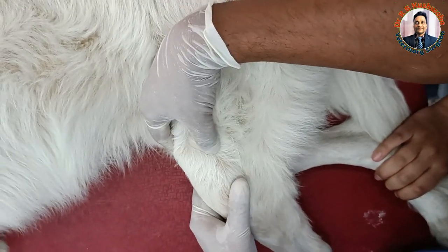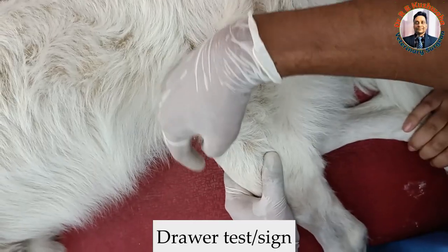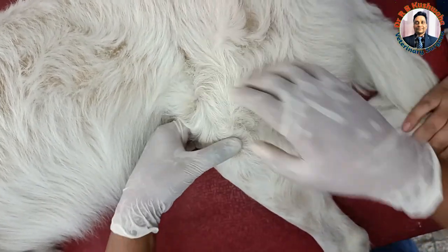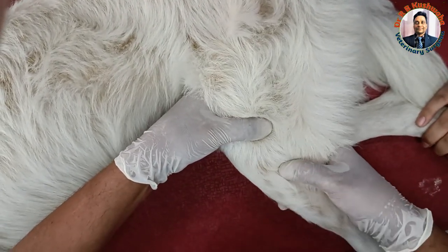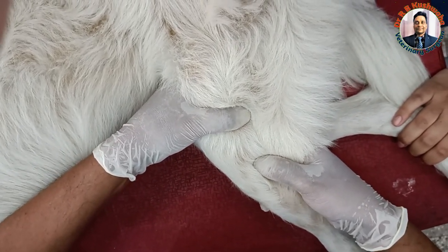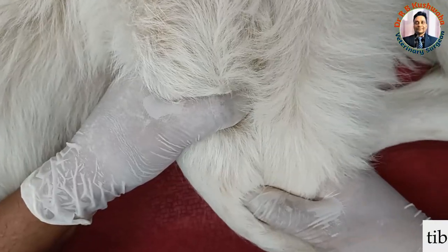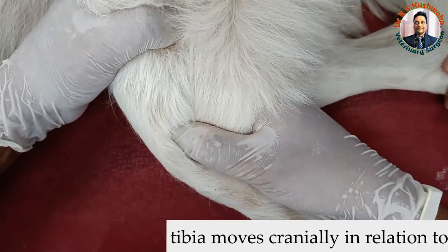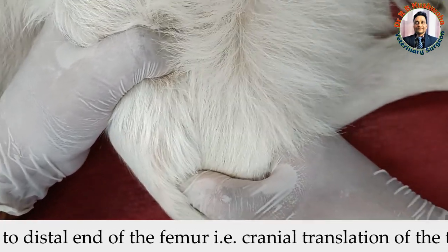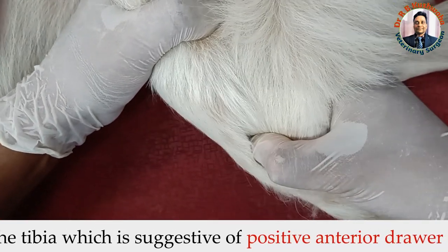For the diagnosis of cruciate ligament rupture, there is one test called the Drawer sign. In the Drawer sign, we hold the distal end of the femur with one hand and the proximal extremity of the tibia with the other hand. Then we try to move the tibia cranially and caudally. You can see there is a clear cut translation of the tibia. This is called the Drawer sign, and this Drawer sign is positive — this is the anterior Drawer sign.